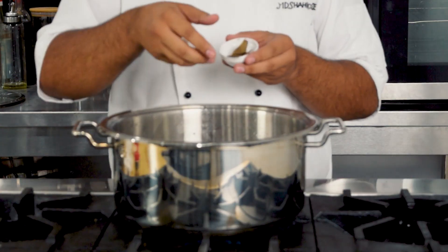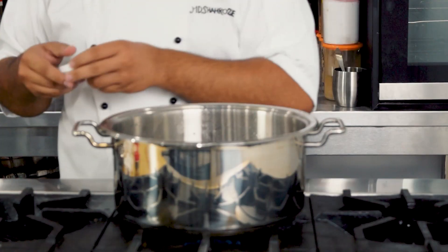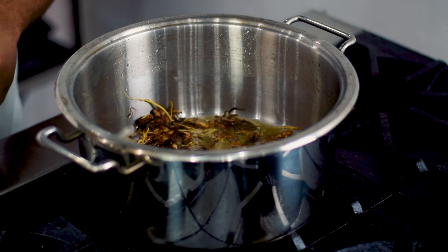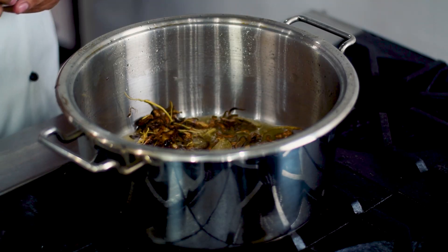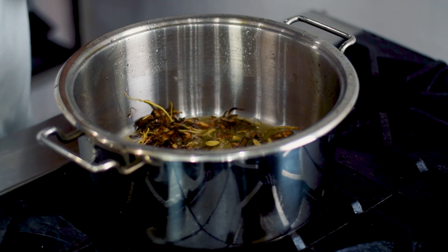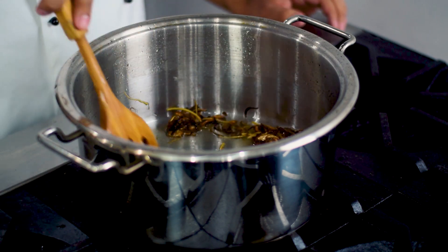Ab hum isme spices add karenge: bay leaf two pieces (tej patta), cumin seed one tablespoon, cloves four to five pieces (long), cinnamon two pieces (darchini), mace one piece (javitri), green cardamom four to six pieces (sabz elaichi), black pepper half tablespoon — aur isko achhe se cook kar lenge.